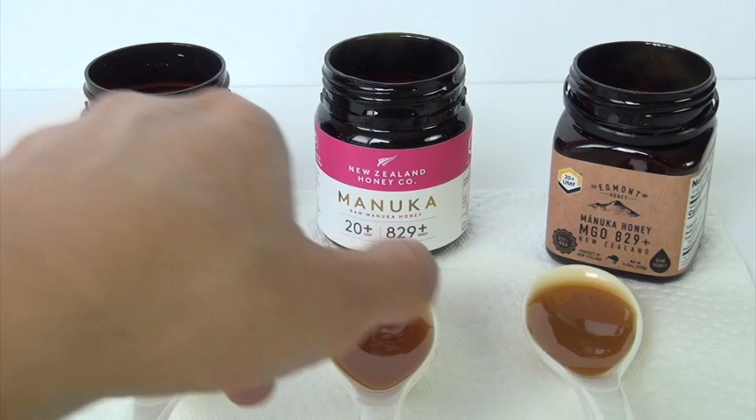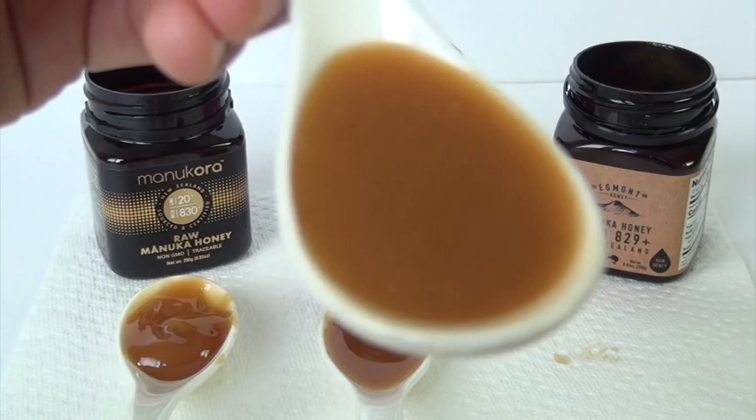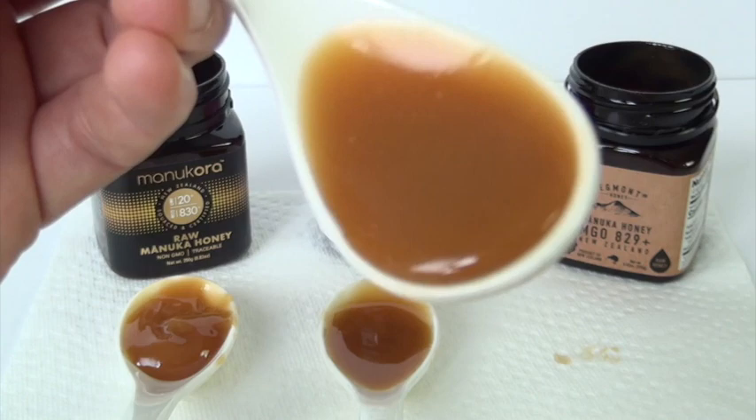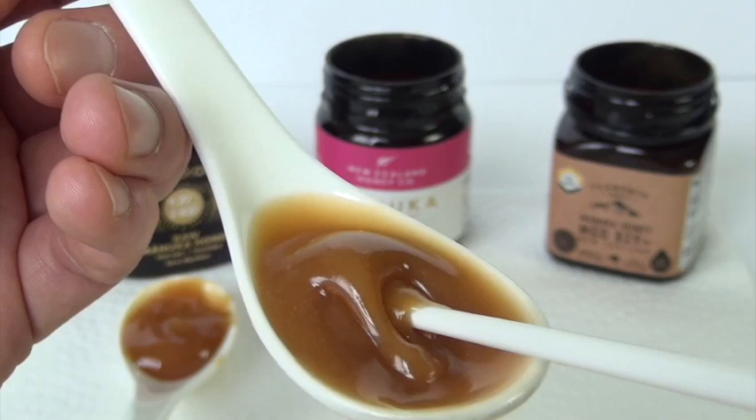And finally, the Egmont. On screen the color you're seeing is sort of orange, bright orange. In reality, that's just the way it looks on camera. More than anything, it's a light brown.